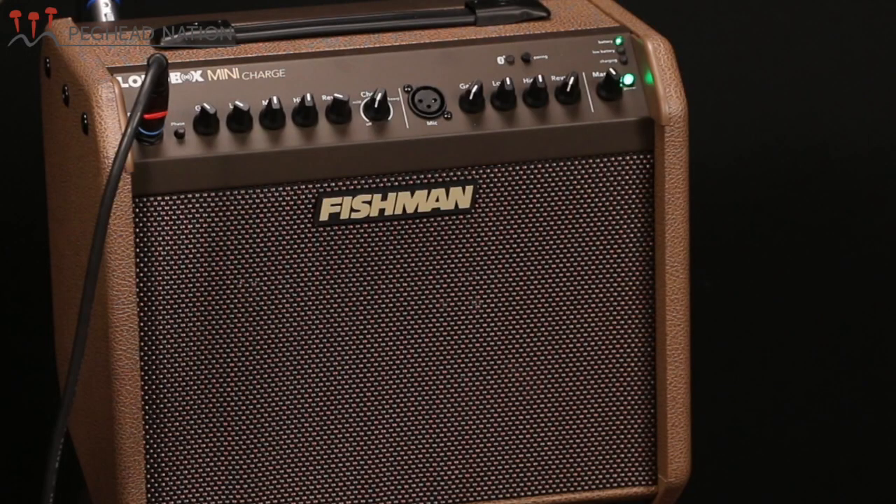The V-class bracing is being introduced with this Builder's Edition K14CE, along with a Presentation Series PS14C, an all-koa version K24CE similar to this guitar, and a 914CE. Right now Taylor is introducing these at the high end of their offerings, but as 2018 progresses, other Grand Auditorium models will be changed over to V-class bracing, and eventually other Taylor body shapes will benefit from this new design. To close out, I'll show you what it sounds like plugged into a Fishman Loudbox Mini Charge amplifier so you can hear the ES-2 electronics. My name is Teja Gerken.